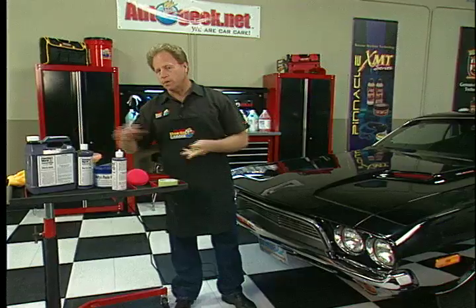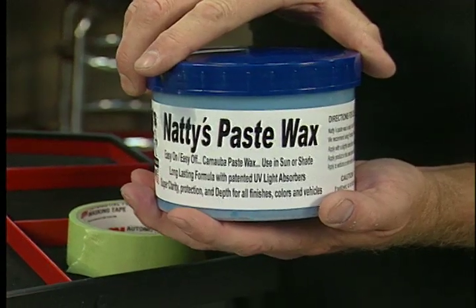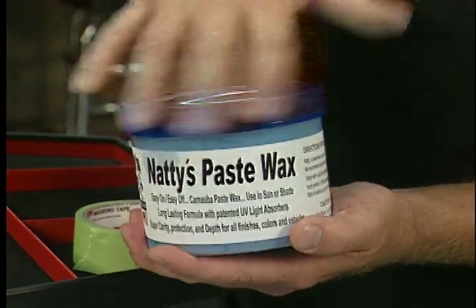Now, if you want it to last a little bit longer, you can take and put some wax on there. That'll lock in the shine and help it endure through car washes and inclement weather like rain and snow.